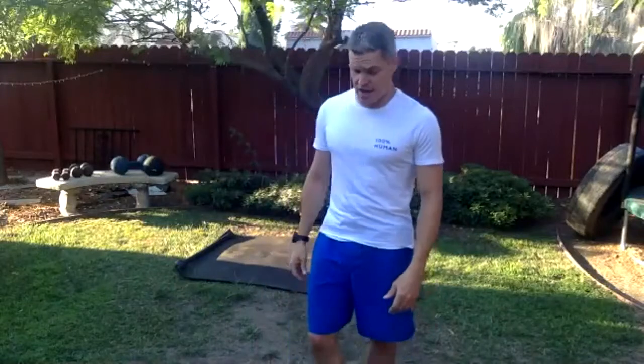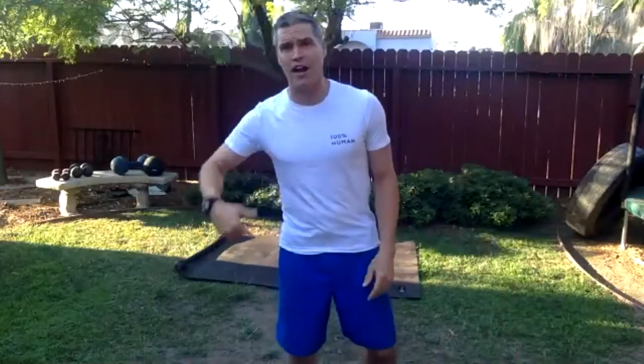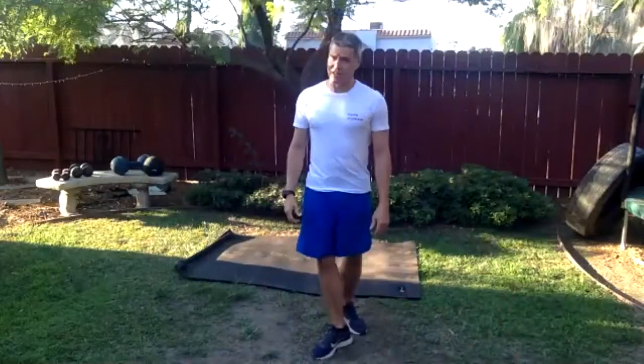We've got hip extension and some hamstring work here, then we'll come to a standing move. Relax the head and neck onto the mat below you. 15 more seconds to go — work it hard. Three, two, one, stop. Come on up.